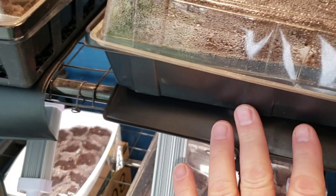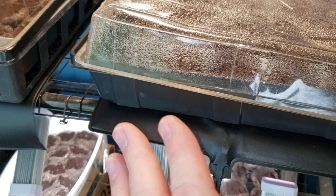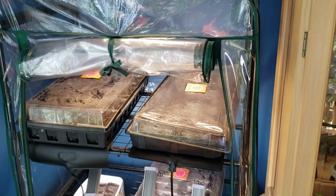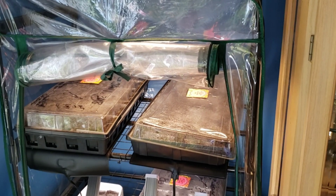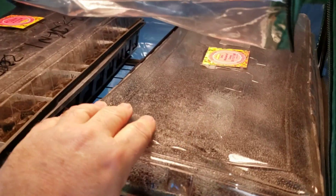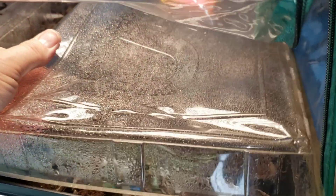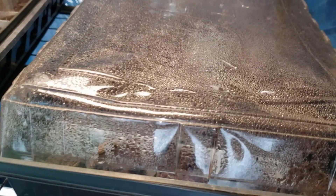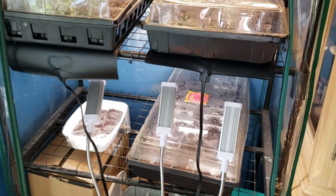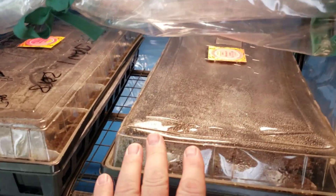Another thing I use are the warming mats. These are waterproof and very safe. They just provide enough warmth for the germinations to keep nice and toasty. The general rule of thumb is coleus need light, warmth, and moisture — and you can see there's plenty of moisture going on here.